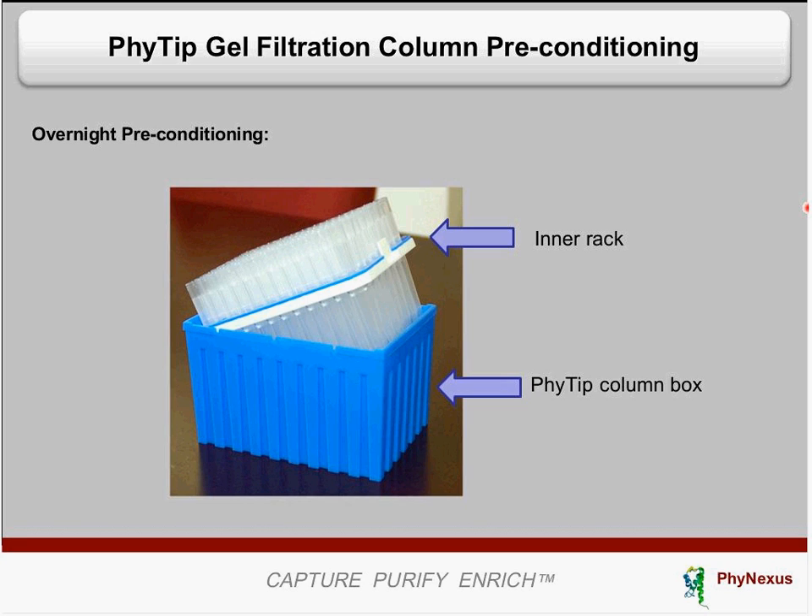This video will tell you how to process gel filtration columns on a robotic platform to automate procedures. When you first receive the gel filtration columns, they come in a one-milliliter tip box. What is required — and this is exactly the same for both manual and automated processing — is that you need to condition the columns overnight.